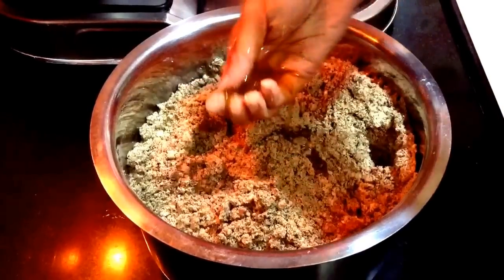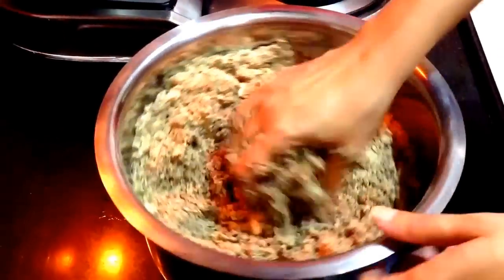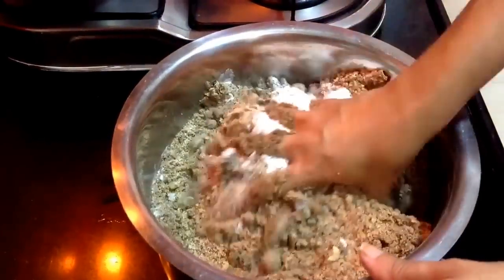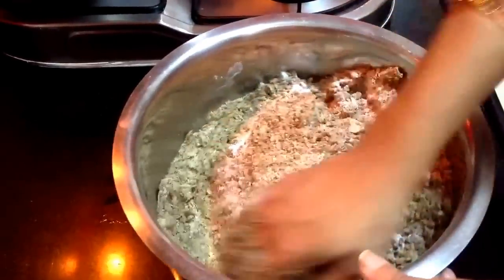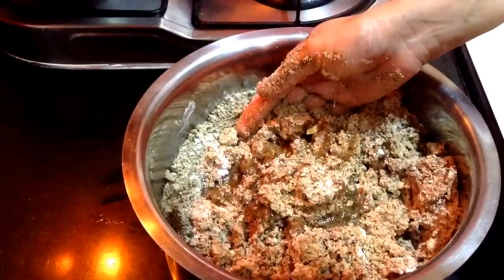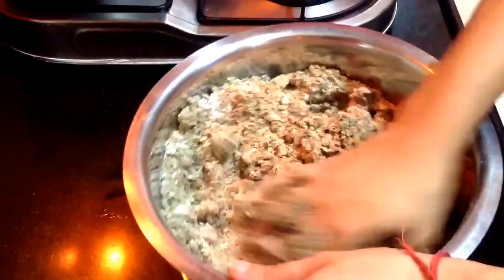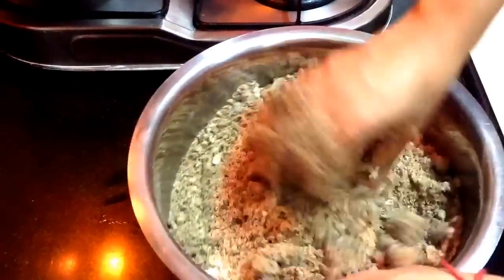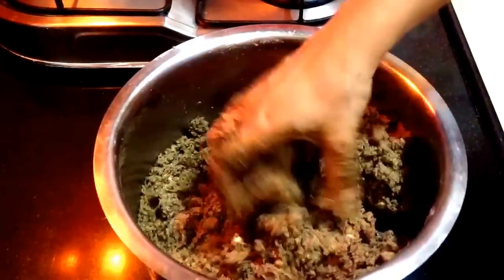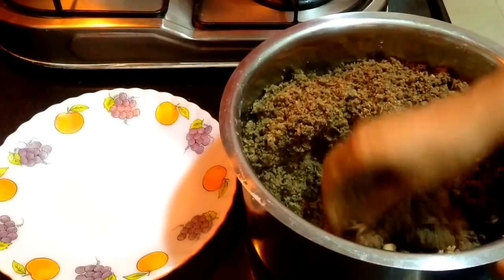Now I need some clarified butter, so I am adding melted clarified butter. I will add it till I am able to bind the laddus. Add it in smaller quantities and check by binding a small portion. If you are able to bind it, then stop adding the clarified butter. Initially you may feel the mixture is a bit dry, but when you start to bind the laddus it won't take a firm round shape.